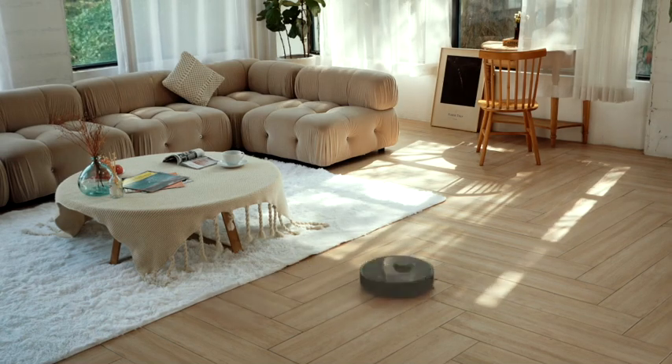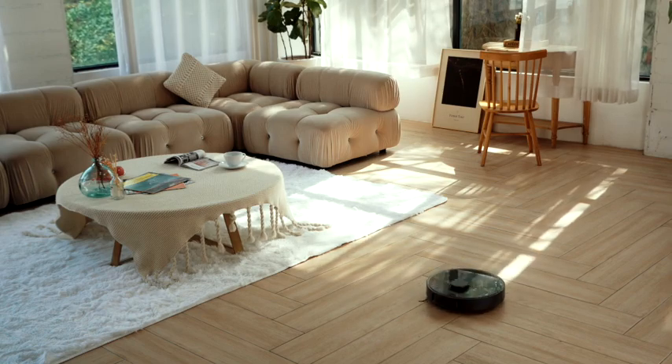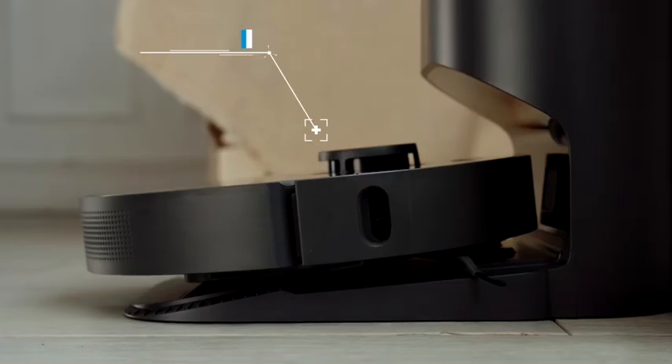On top of that, it works for up to 150 minutes. When the power is low, it recharges itself and resumes the cleanup, returning to the dock to charge.